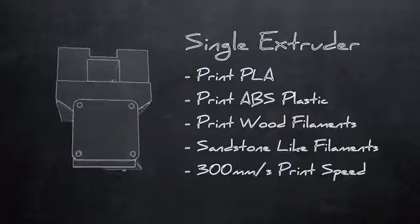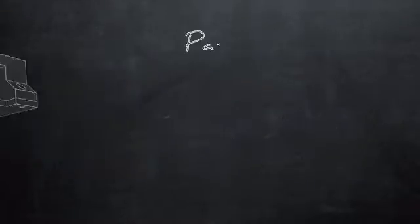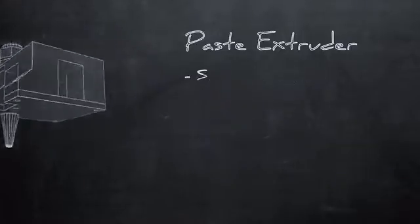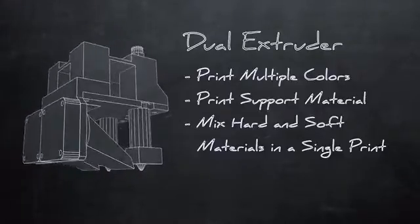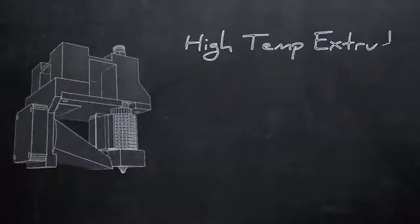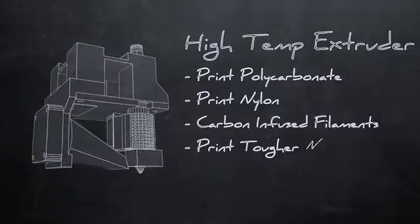Our system currently has several modules developed for easy-to-use fun for the whole family. Simply swap out the single extruder for our paste-extrusion system. Or for advanced printing, swap the dual-extrusion heads or even our high-temperature head for the more advanced makers. With just a few clicks and a couple minutes, the user can easily modify the printer to the medium they desire.